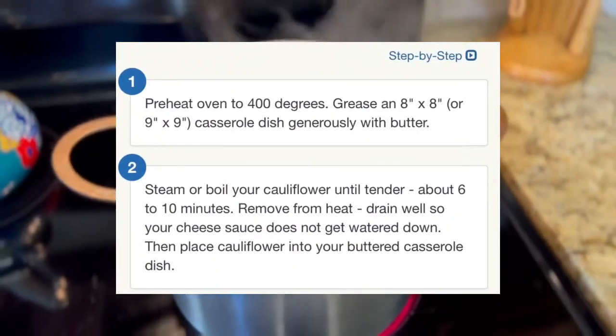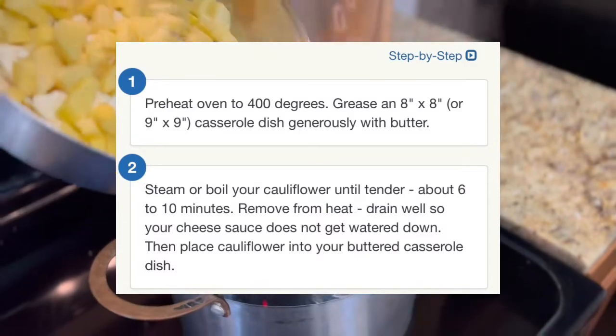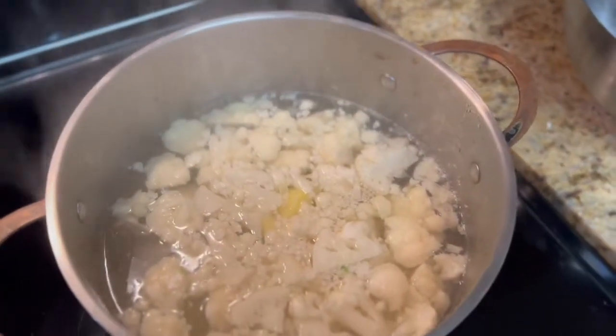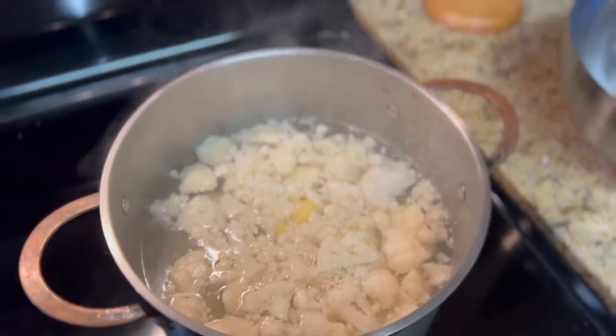We're going to start boiling some water so we can add the cauliflower and the potatoes. They boil in the same pot for about 20 minutes or so until they're nice and tender.